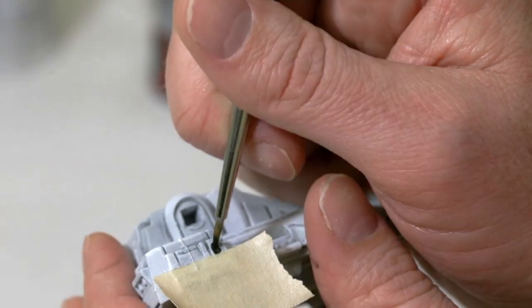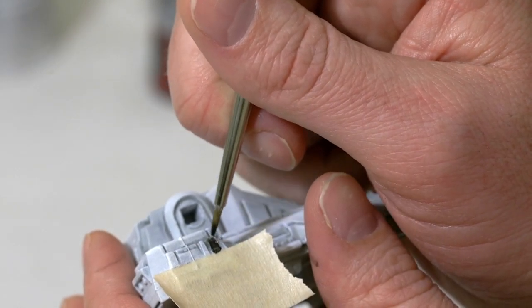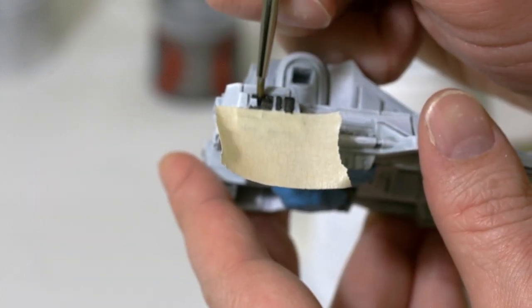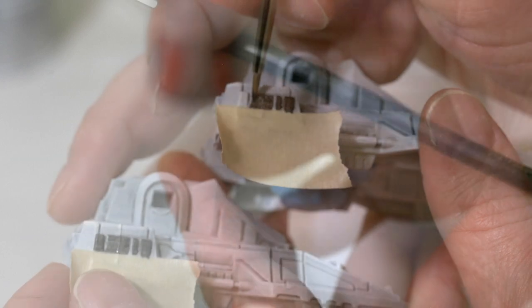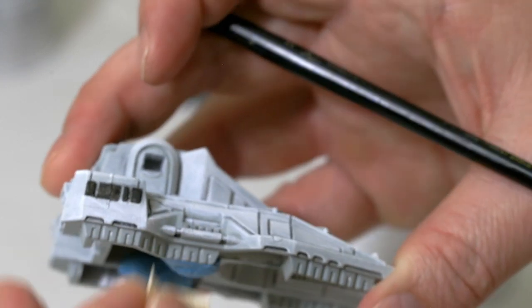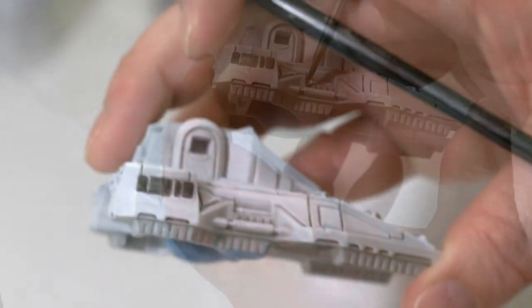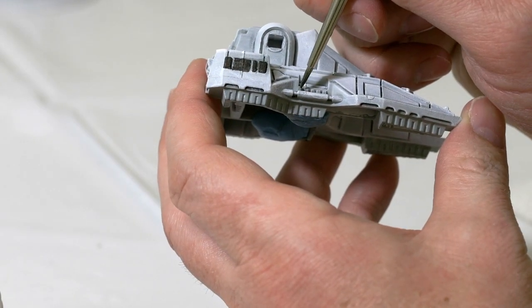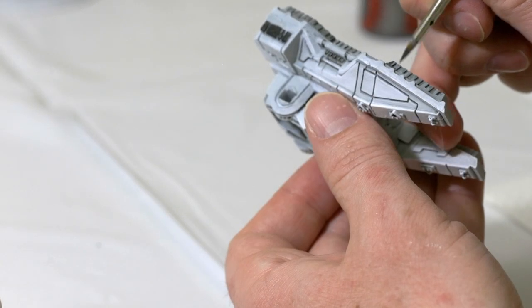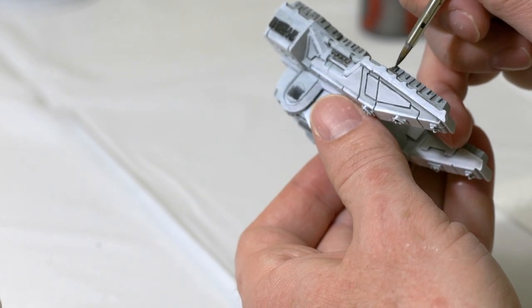I'm going to do the same thing with the other side — I added masking tape and I'm going to paint the details on this back end here. That painted on pretty cleanly so it doesn't look like I need to do a whole lot of touch-up. I'm going to use that same dark metal paint on some of the detailed areas on the side, as well as the tread on the bottom of the tank.